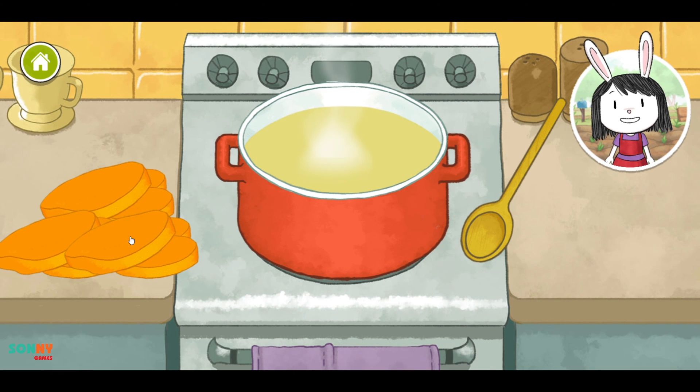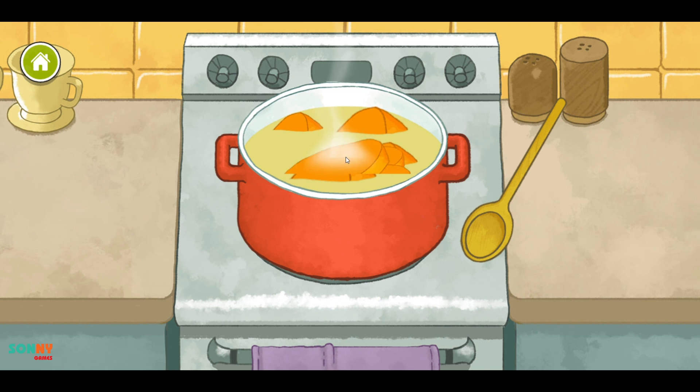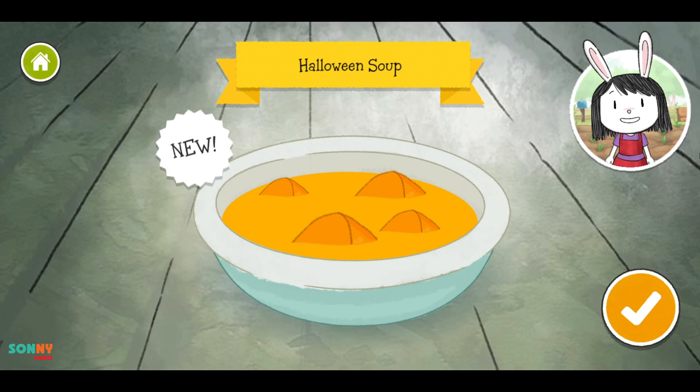It's time to cook. We made Halloween soup.